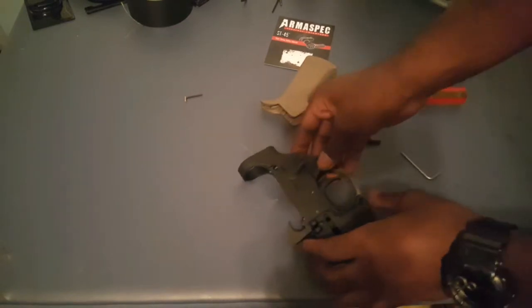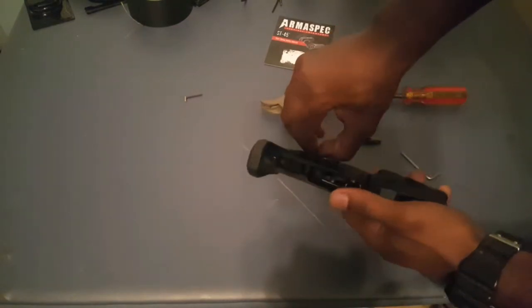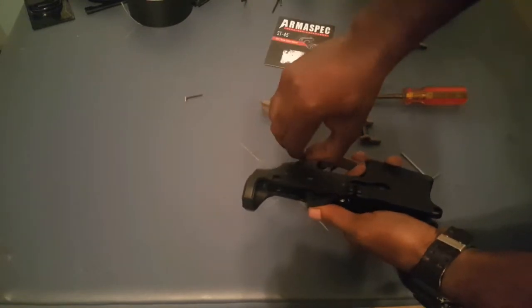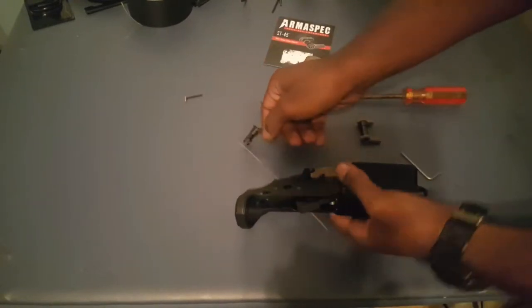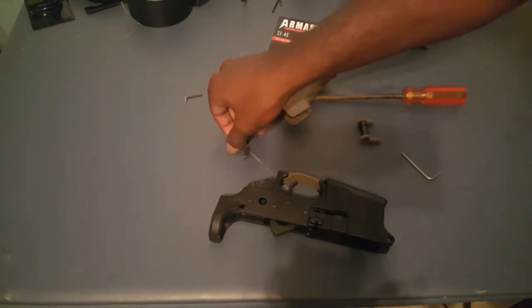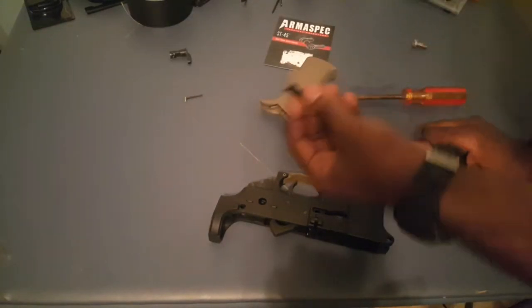Make sure your hammer is cocked back so you can take out your safety — it just pops right out. That's how you take out your old safety.